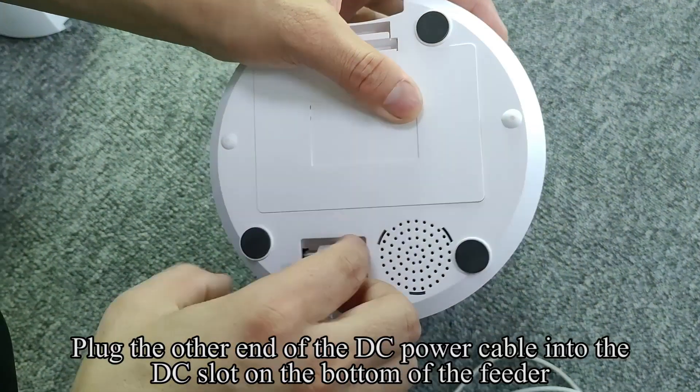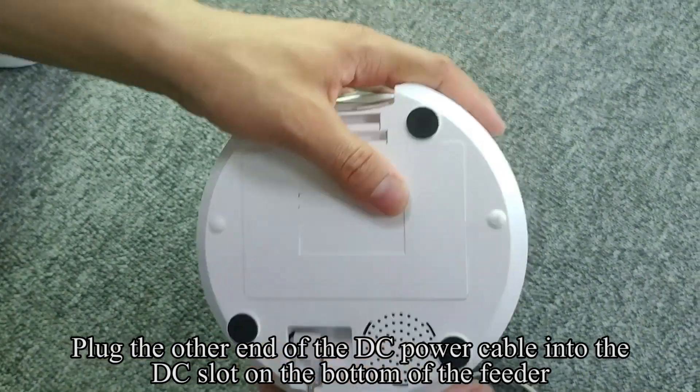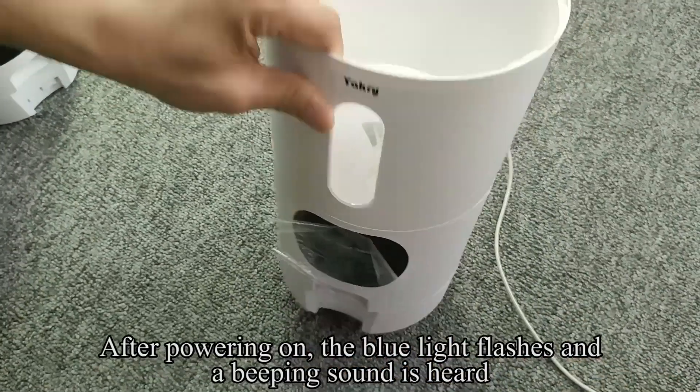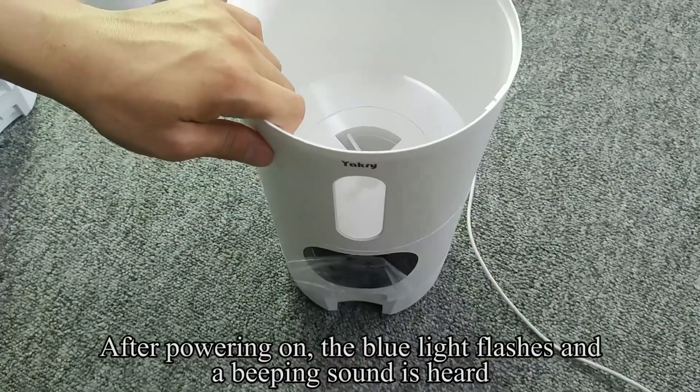Plug the other end of the DC power cable into the DC slot on the bottom of the feeder. After powering on, the blue light flashes and a beeping sound is heard.